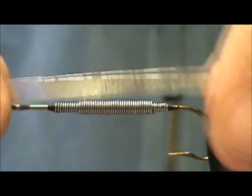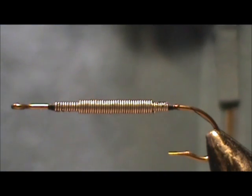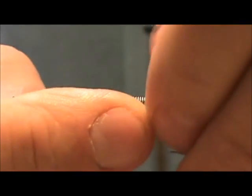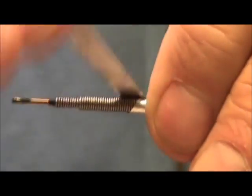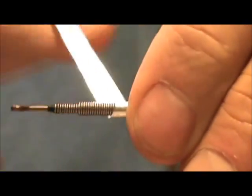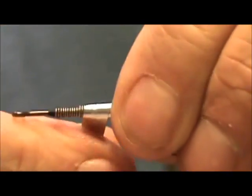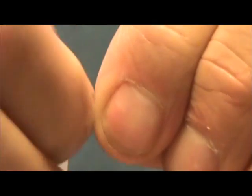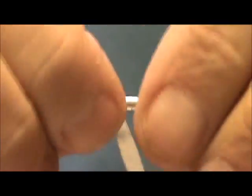Now I'm going to take metallic tape and cover this with it. This is going to add just a little bit more weight, but not as much as if I kept putting lead wire on. I'm going to start right at the bare section of the hook and wrap this just like you would with any kind of tinsel body. This tape is also going to keep the floss from sinking into the lead wraps. I'm going to wrap it back to add a little more thickness to the center of the body.